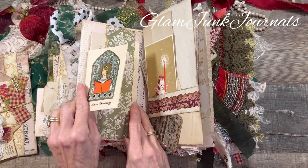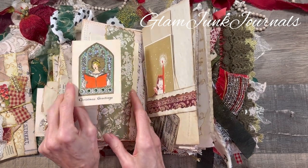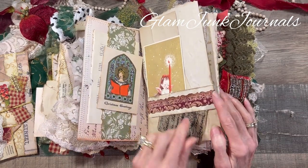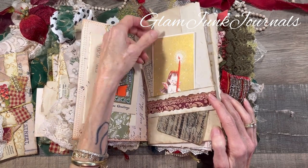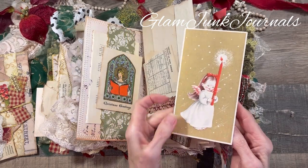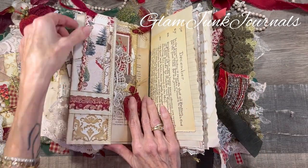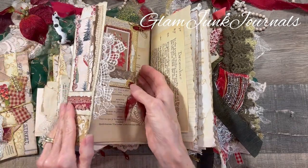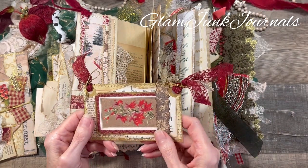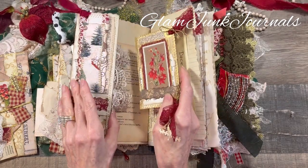Here is a vertical belly band and a really cute Christmas card, with some more vintage ephemera behind that. And here is a tuck at the bottom with some more ephemera — I just love this cute little card, isn't she just adorable? Some more vintage ephemera and writing pages on the back. And then we've got a bookmark on this page, and this little beauty here is my tutorial on journaling pockets and cards using index cards.